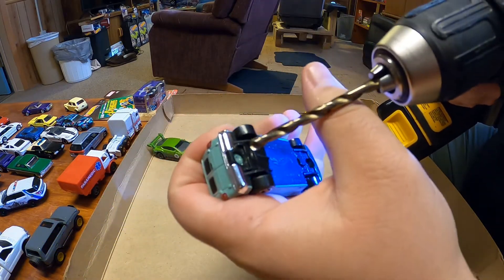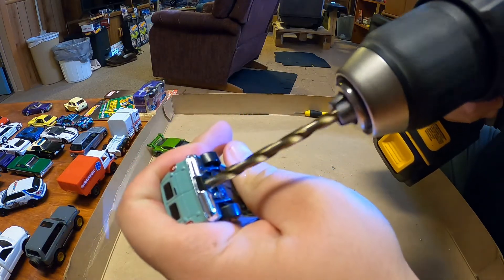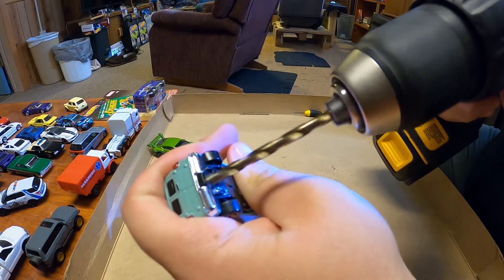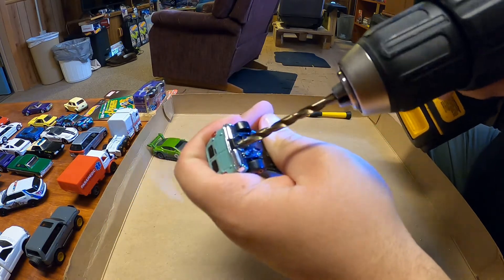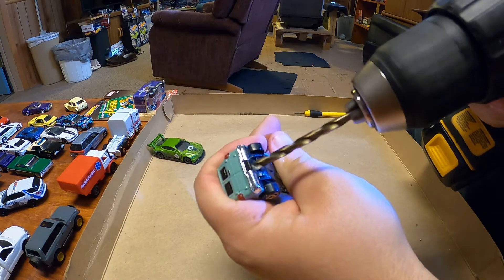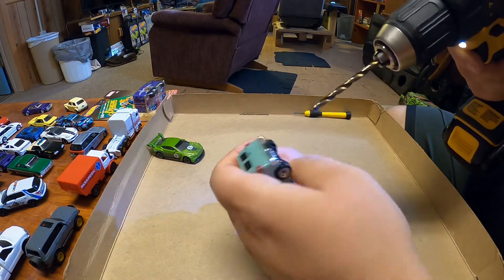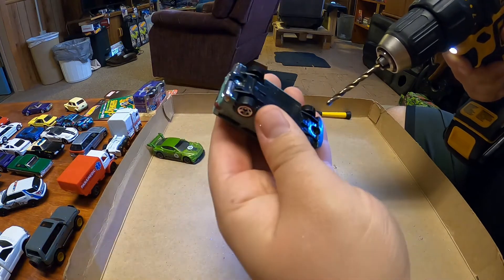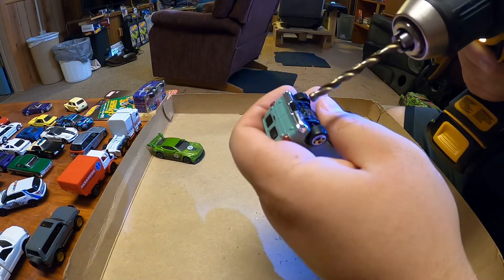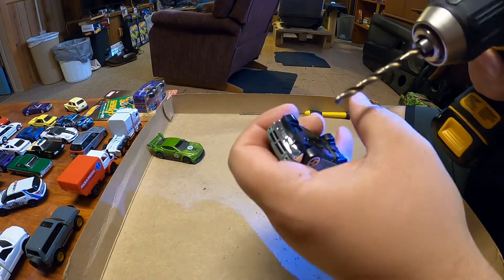Alright, just gonna go in to bust the rivet head off of there. That one came off actually really nice — you can hear it kind of peel off there. That's all we need; hitting plastic already.